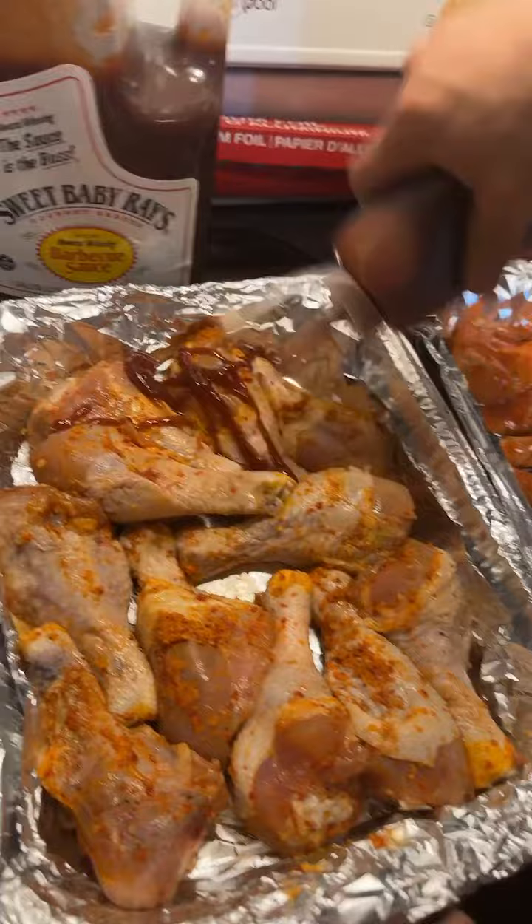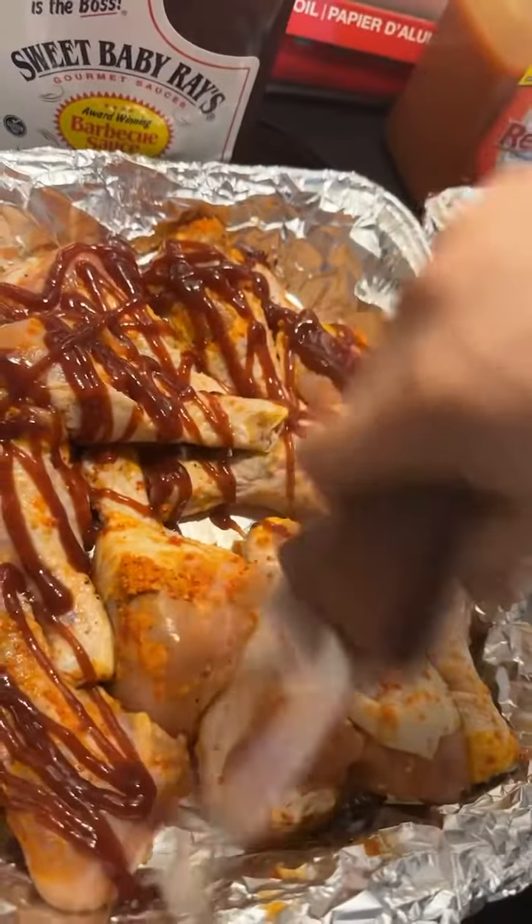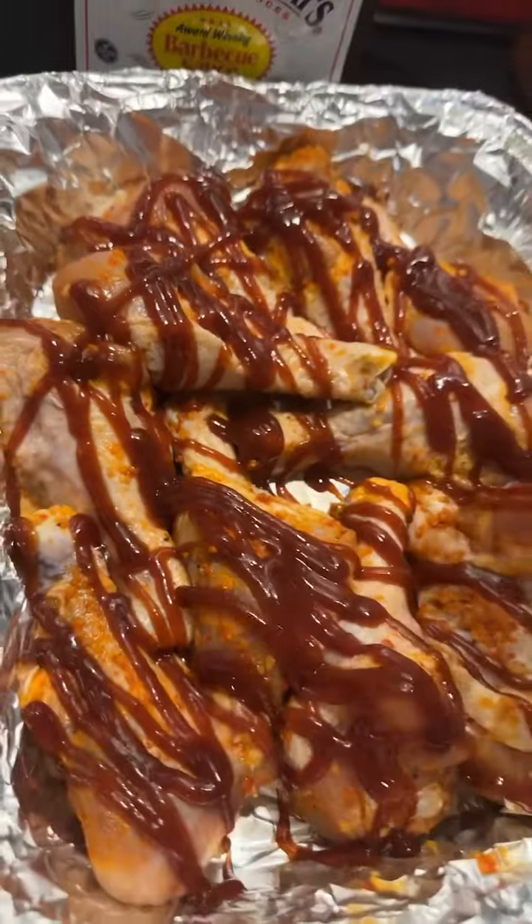For the next batch, we're going to use this amazing barbecue sauce — the award-winning Sweet Baby Ray's barbecue sauce. You can never go wrong with putting a lot. Yummy! The chicken's already done and it's ready to go.